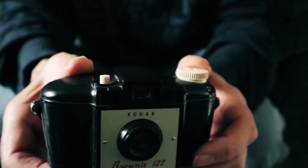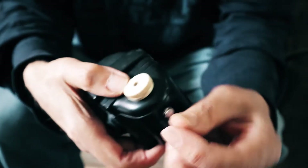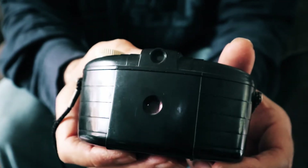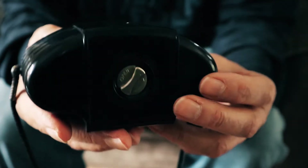Here's my Kodak Brownie 127, which was in my family when I was young. This is the mark one version, made between 1952 and 1959. It's made from Bakelite and it costs around £3.